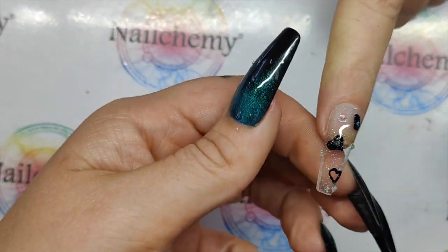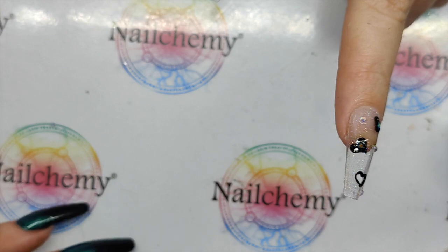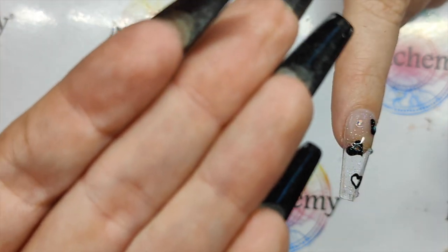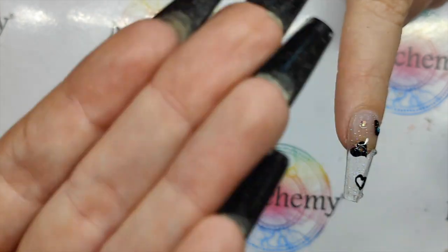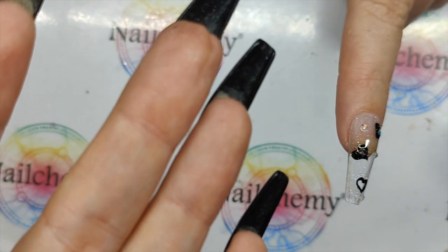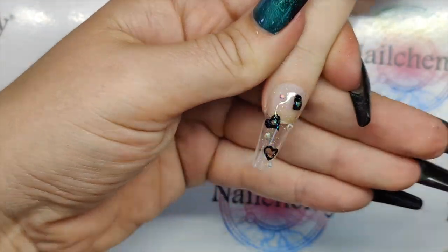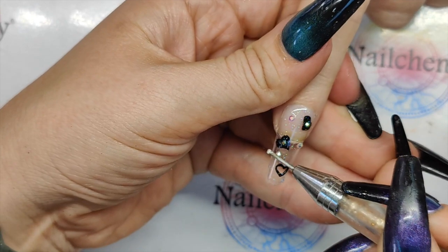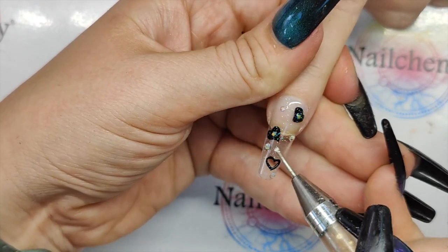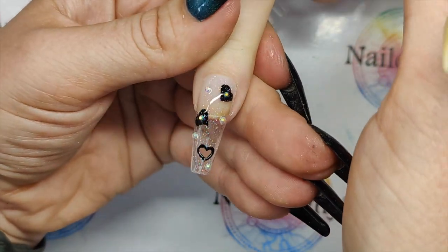That's going to have to come off because it'll get covered in top coat. So Hocus Pocus is a top coat, so I can literally press those crystals into there and set them into position. Once you're happy with that, pop that in the lamp please, Sam.